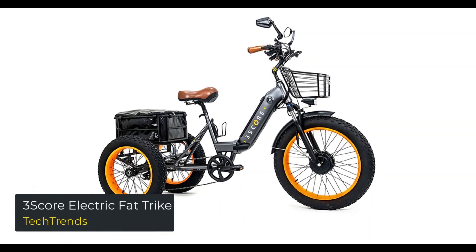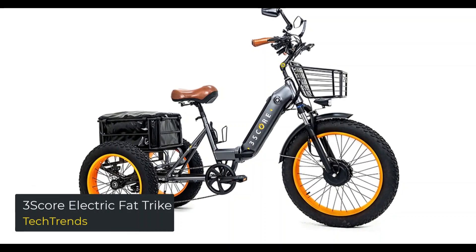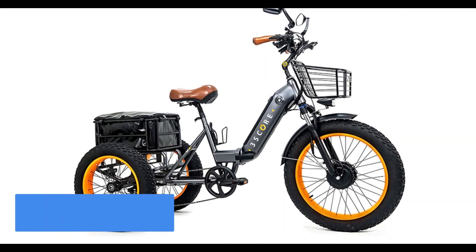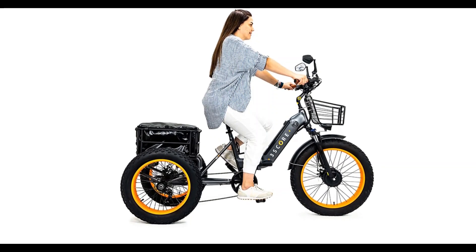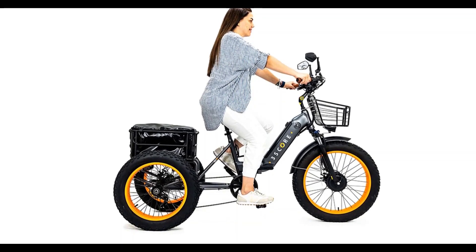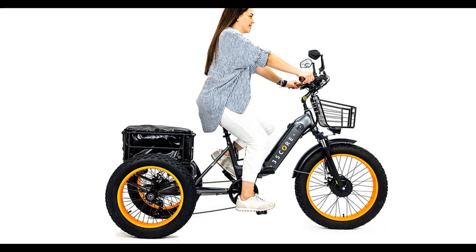3Score Electric Fat Trike. The 3Score is a new take on the traditional 3-wheel fat tire electric trike that is fun and exciting to ride. It can change how people move, and for some, it opens up a completely new world of mobility. It is designed for adults to get around town fast and have fun.